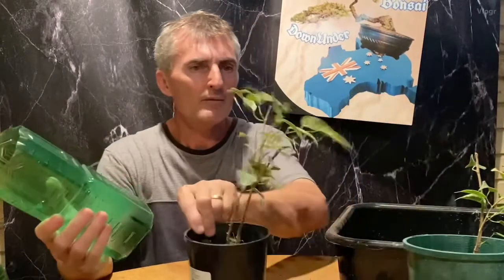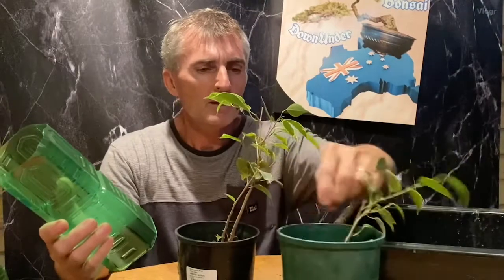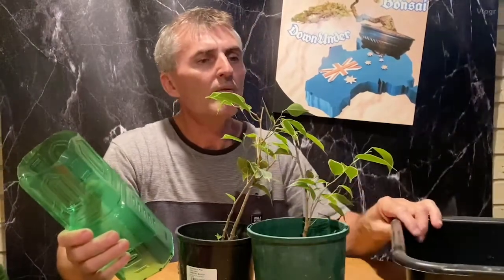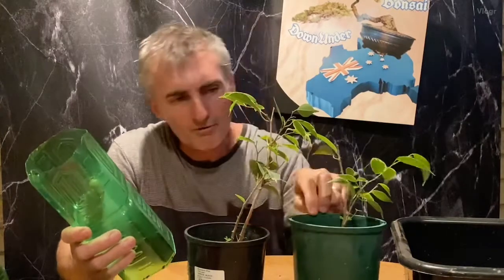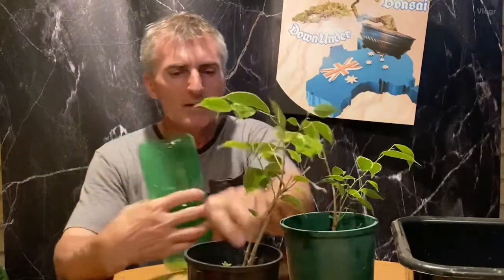I was thinking about these two variegated ficuses that I have here. I've had these in pots for a little while - they're the leftovers from a florist-type planting I did. There are actually three of them. I'm going to try to infuse them together to make the trunk a little bit more interesting when it forms, and I'm thinking about putting it in this cylinder here.